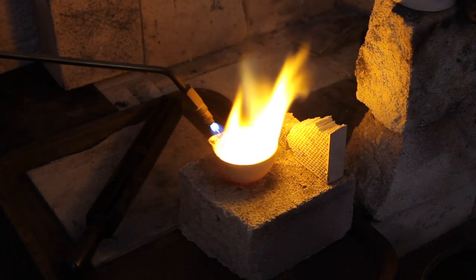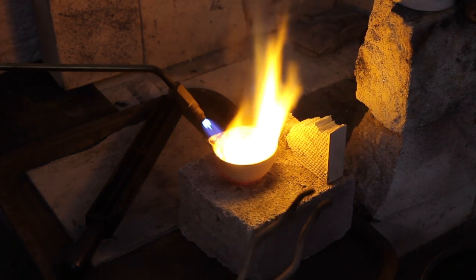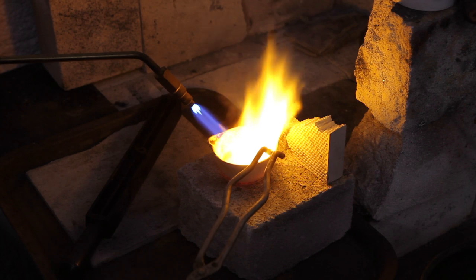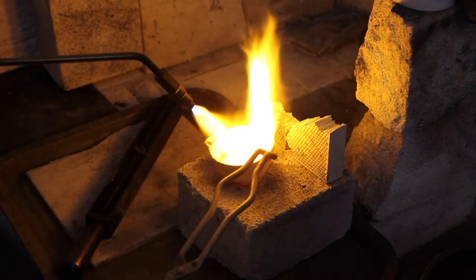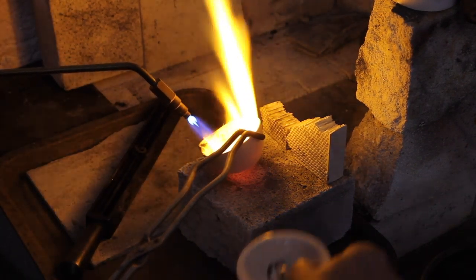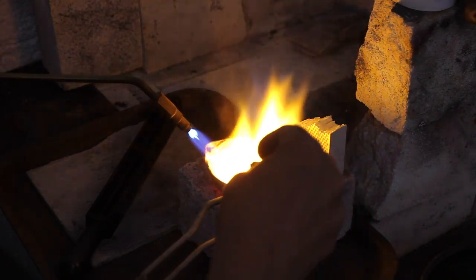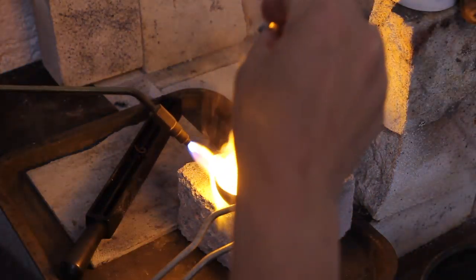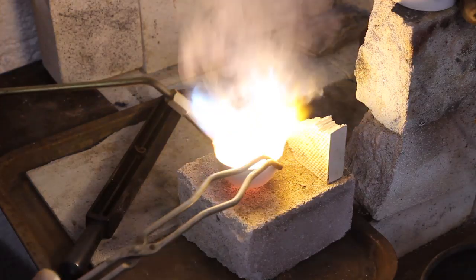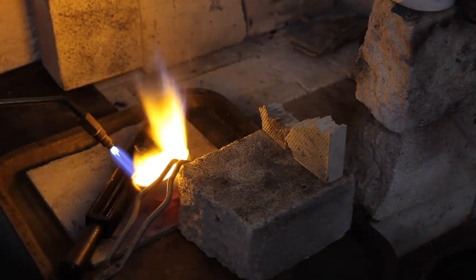This is a two-handed job, so I'm going to have to ask my trusty camera woman to drop the zinc in for me in a moment. There's going to be a puff of smoke. Okay — pop it to one side, okay come on, and in we go.